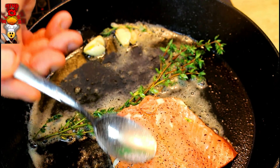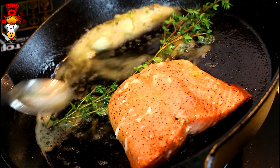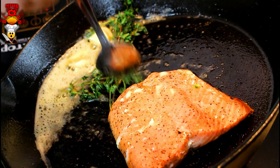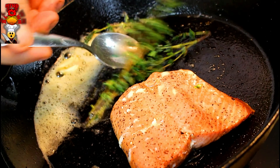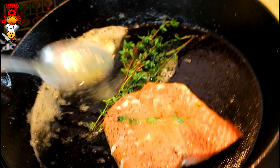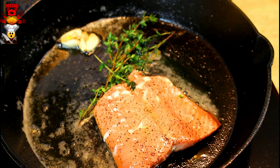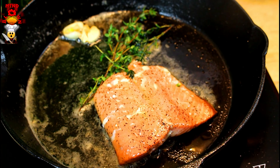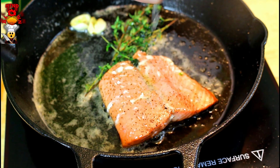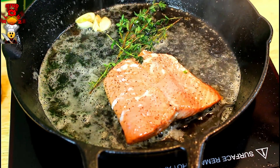This is almost there. This is a nice medium rare right now — I'll take it to a medium. Use fresh herbs. Now we're going to go ahead and hit it with lemon. The reason I didn't add the lemon in earlier is because lemon will get bitter when it cooks down too much. So now I'll go ahead and squeeze some fresh lemon juice right over the top.